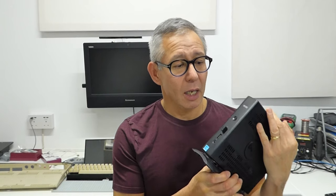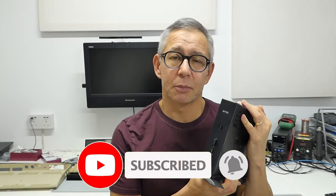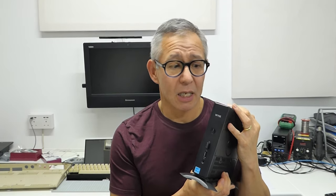Hi and welcome to Bites and Bits. In one of my previous videos I was having a look at one of these thin client machines, which are basically just a reasonably low powered PC built into a nice neat package. We got some good Linux performance out of it and had a go at some retro gaming, and we saw that that was quite good.